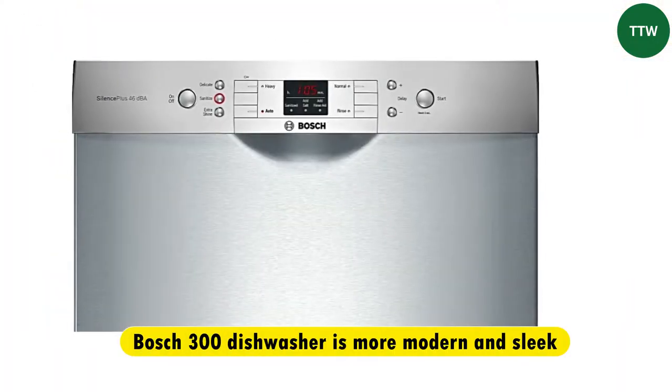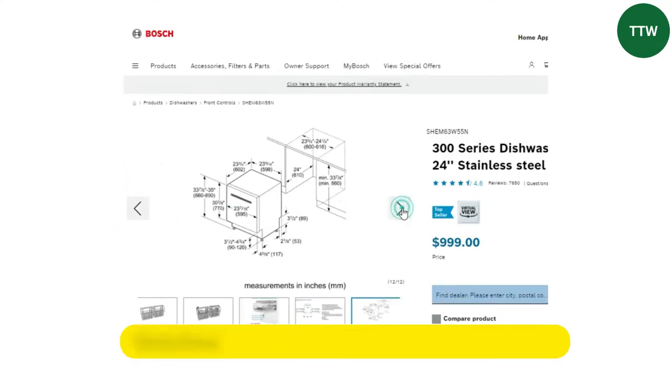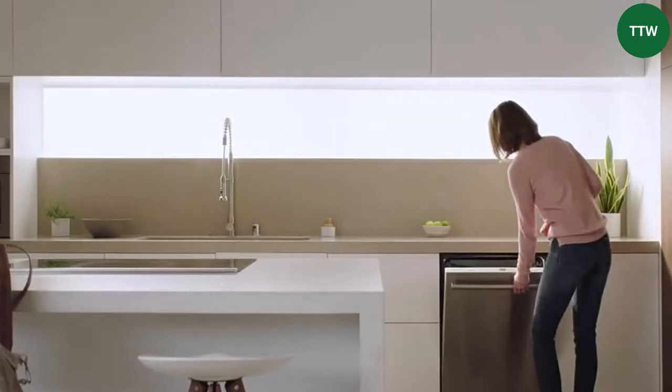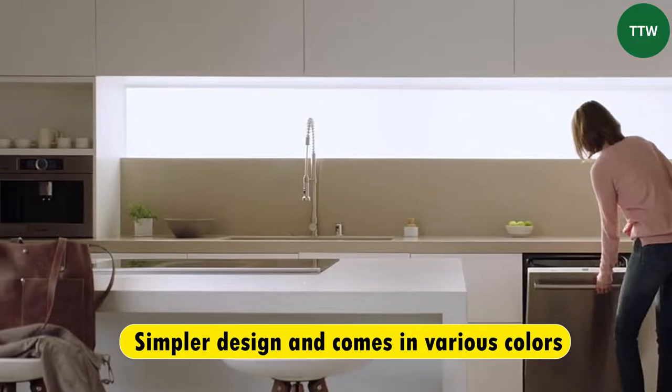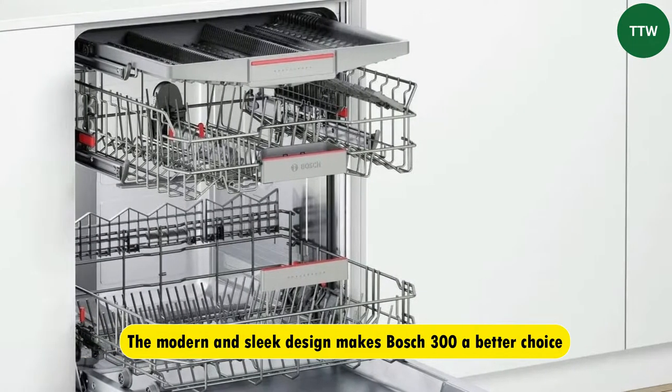Design. The Bosch 300 dishwasher is more modern and sleek than the Bosch 100, with a stainless steel exterior and full-color display. The Bosch 100, on the other hand, has a simpler design and comes in various colors. The modern and sleek design makes the Bosch 300 a better choice.